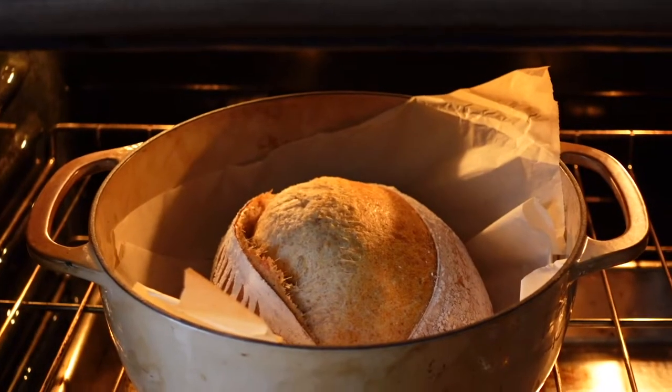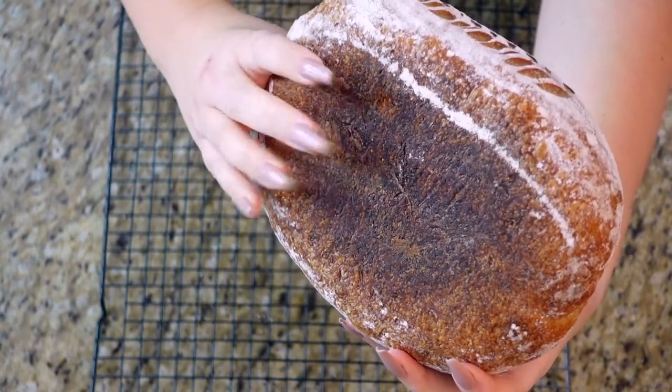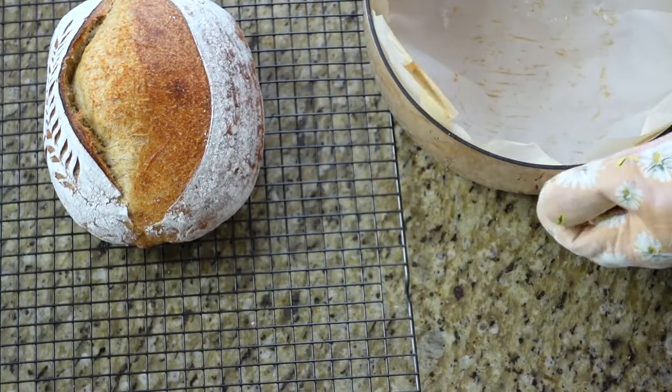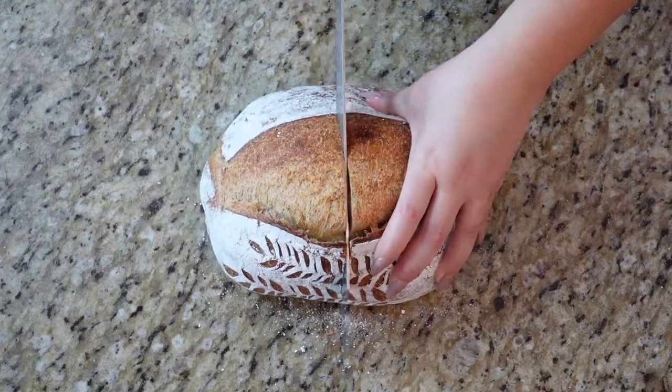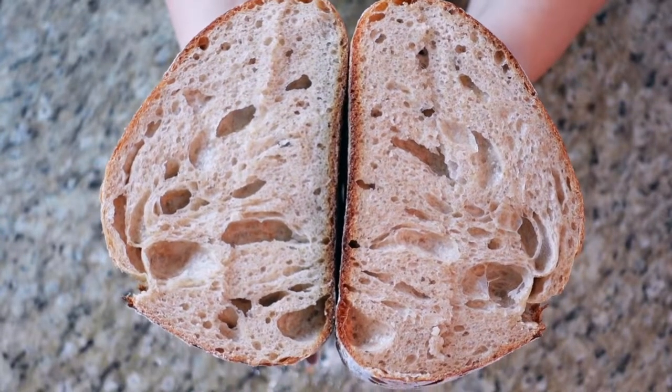I also put a pan underneath to prevent the bottom from burning. The bread goes into the Dutch oven with the lid on for 20 minutes, then the lid comes off for another 30 to 35 minutes depending on the size of your loaf — mine is large so I went 35 minutes. It rose beautifully, perfectly brown and toasty, with a great ear and the wheat pattern clearly visible. Let it rest for about an hour before cutting in, and you'll get the most delicious sourdough loaf with beautiful bubbles and an amazing crumb.